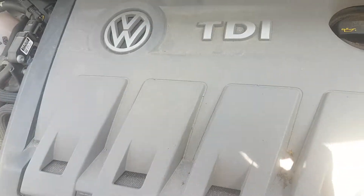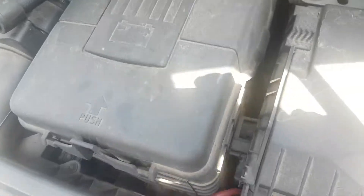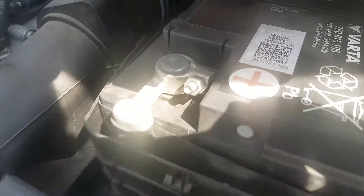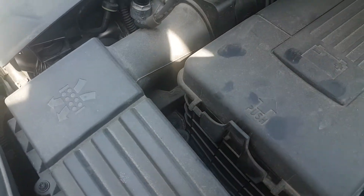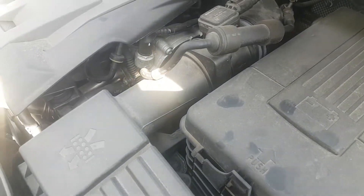Now the battery in this car is on the right-hand side of the engine compartment under the cover here. Inside, the cover is on it just to keep it nice and clean and tidy so it won't rust. With the battery, the terminals have to be kept reasonably clean and not allowed to get rusted.